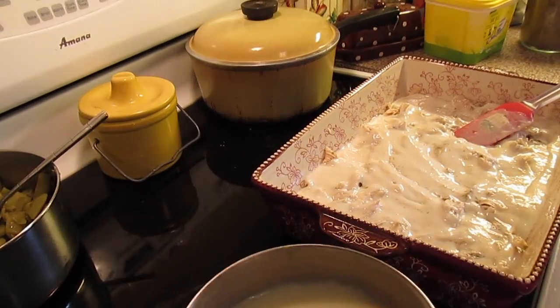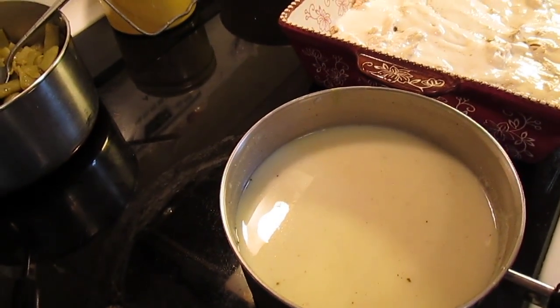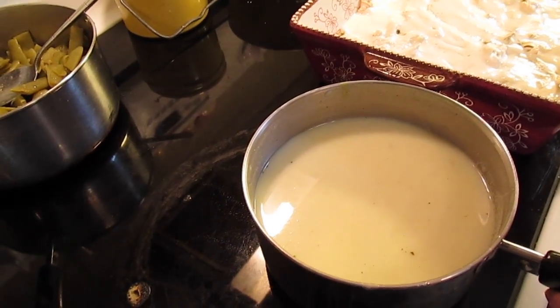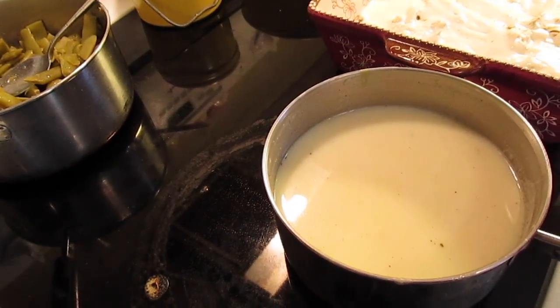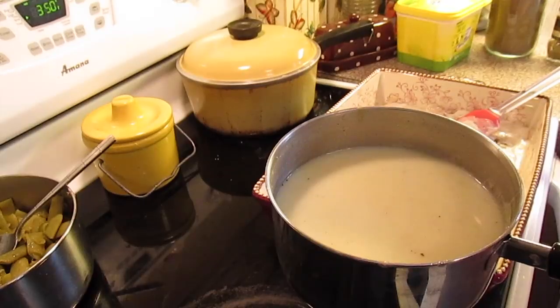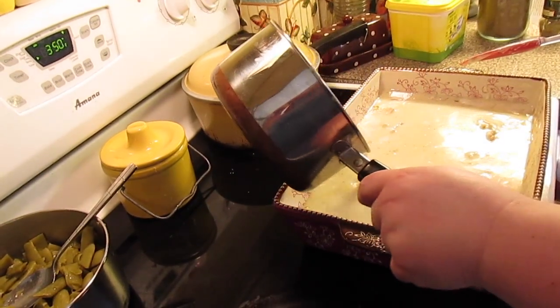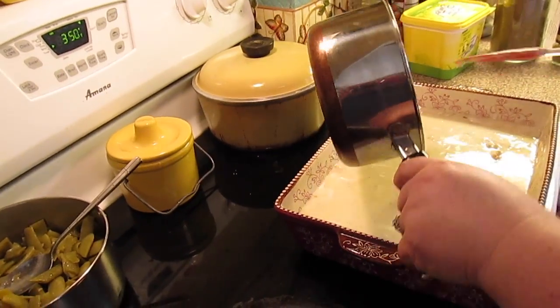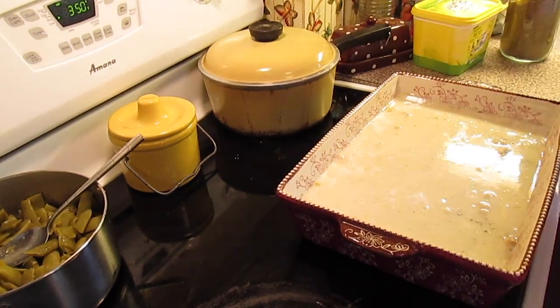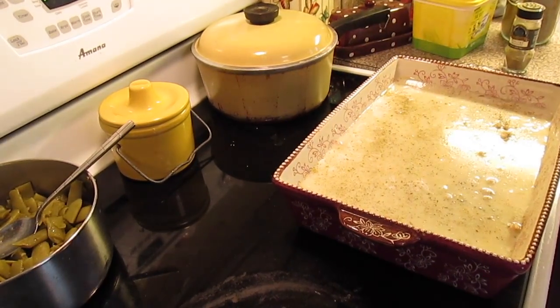Now we've got two cups of chicken broth and I bumped up the chicken flavor with a teaspoon or two of chicken bouillon granules, and then one can of cream of chicken soup. I'm going to pour this over. If you want to do cream of mushroom or cream of celery, any of the cream soups will work. Then I'm going to dust the top with a little more poultry seasoning and a little more pepper.